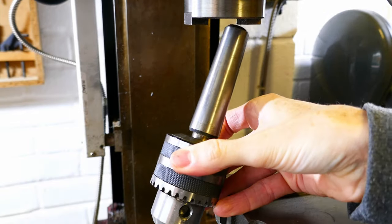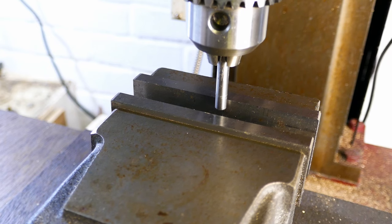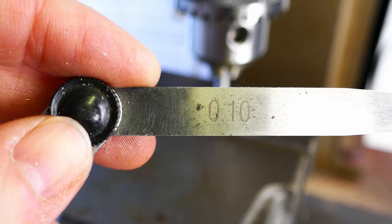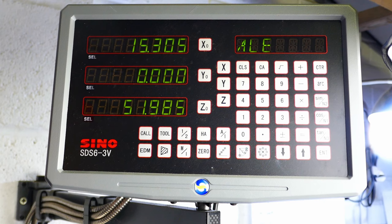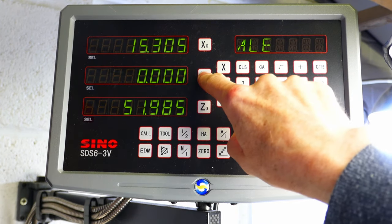Now I'm fitting a drill chuck so I can get started on drilling the holes for the strings. The first job is to position the mill spindle directly over the front jaw of the machine vise. I've fitted a 6mm bar in the drill chuck and I'm touching this against the front jaw of the vise using a 0.1mm feeler gauge. With the feeler gauge lightly gripped I know that I just need to move the x-axis another 0.1mm to touch the bar against the face of the jaw.